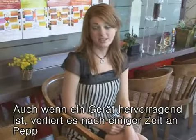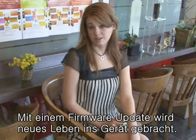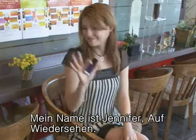No matter how great the product is, it'll probably start to lose its freshness over time. With this MP3 player, this new firmware upgrade makes the product seem like new. If you already like the T10, why don't you try the new T10? I'm Jennifer. Bye!